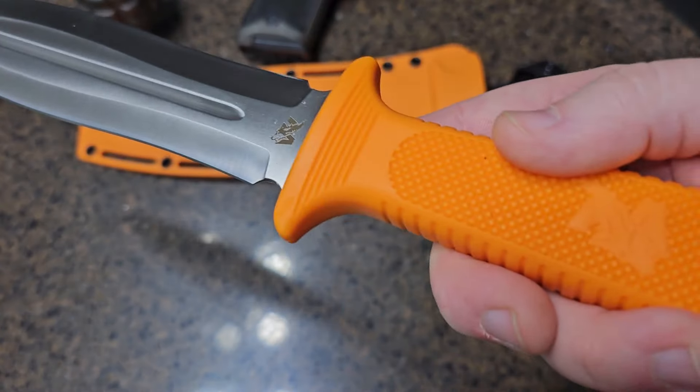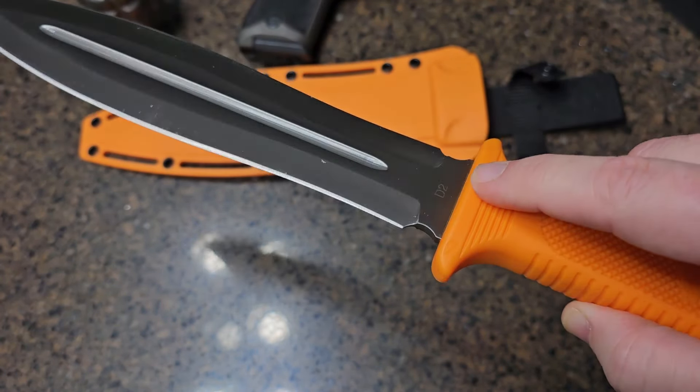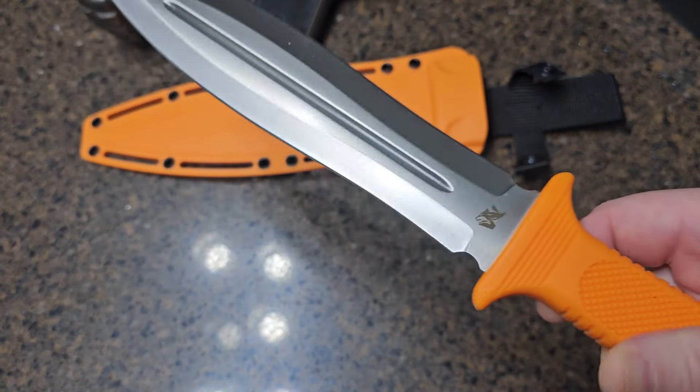The blade is made from D2 steel — you can see the stamping right there — which is known for its high toughness and excellent wear resistance.